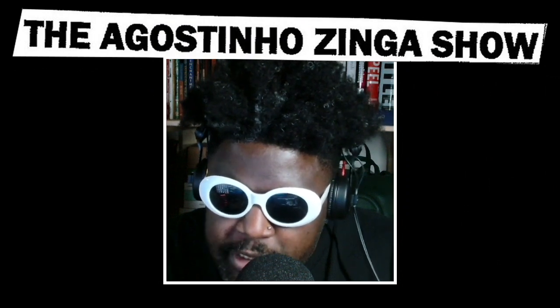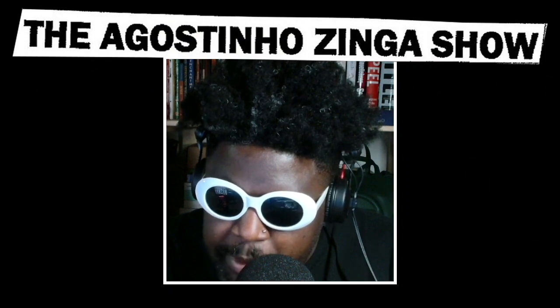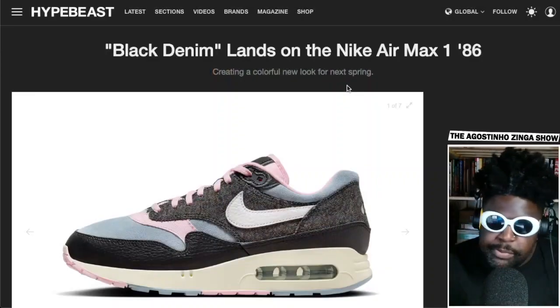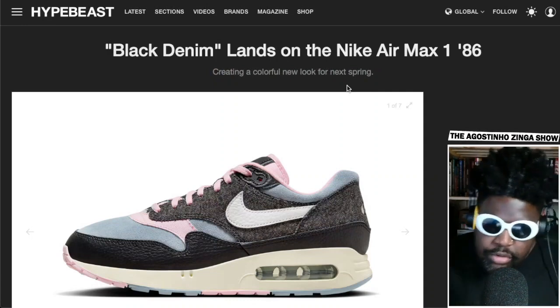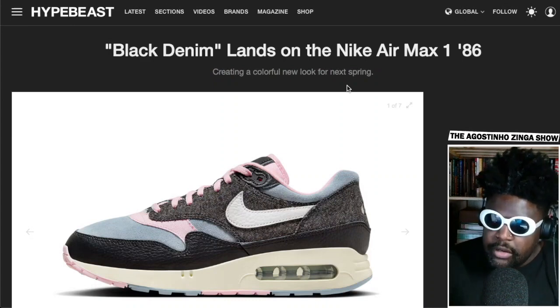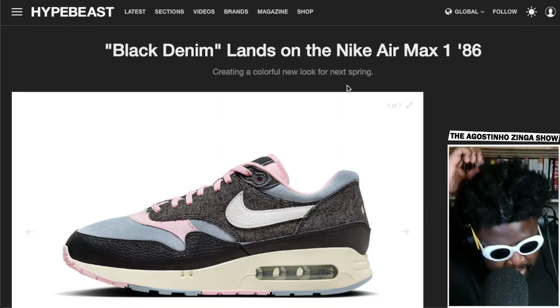I've got a couple of pieces I want to quickly mention. I actually do like these — this is courtesy of Hype Pieces: the black denim Nike Air Max 186s. Essentially the '86 pairs of the Air Max 1 are basically made more to spec to the original Air Max Ones, which were called Nike Air Max in the '86s back in the day because of the year that they released.